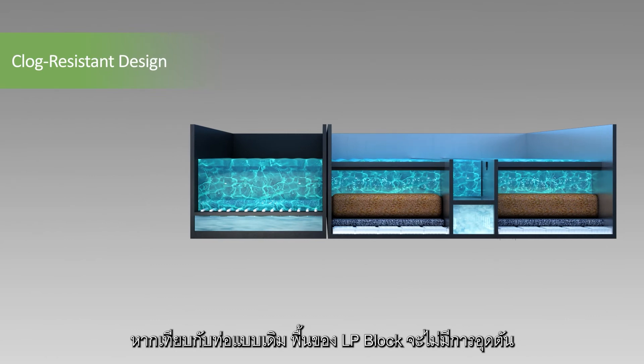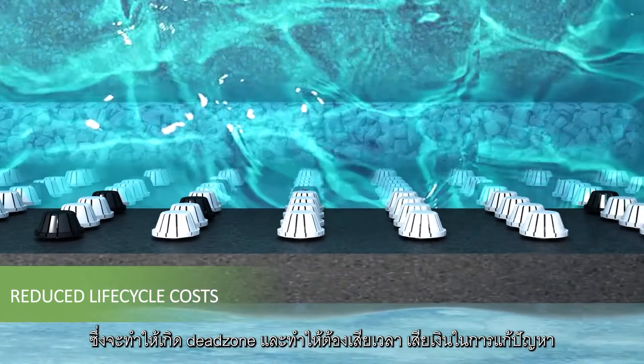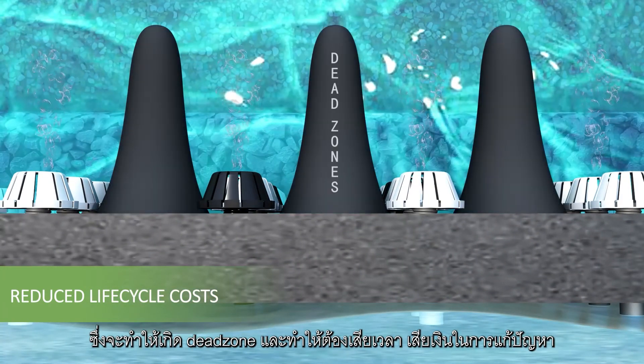Compared to conventional nozzles, LP Block floors are not prone to clogging. Clogging creates inefficient dead zones and adds to the maintenance time and cost.